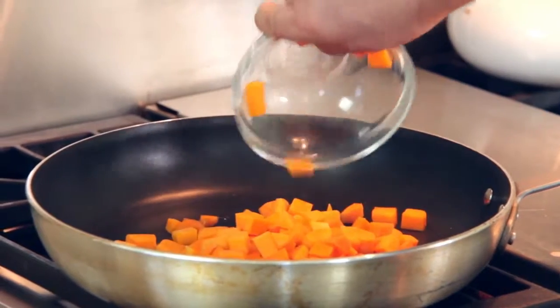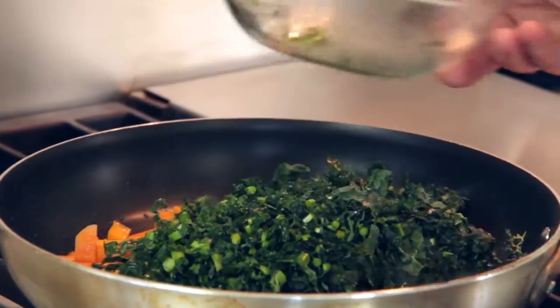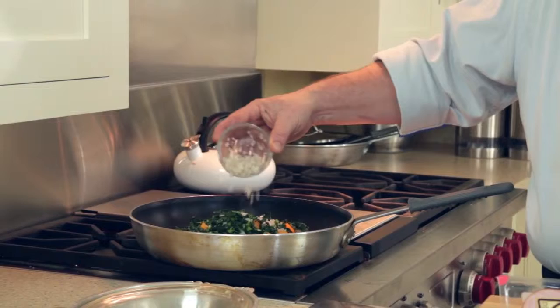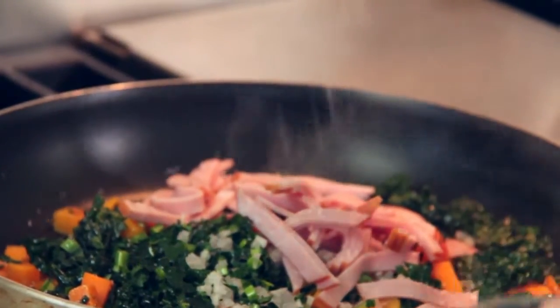Next we're going to add the kale, followed by finely diced shallots. The last ingredient — and probably the most important — is the strips of Jones Dairy Farm Canadian bacon. To finish this recipe we're going to use a little bit of rice vinegar, salt, pepper, and a pinch of nutmeg to season.